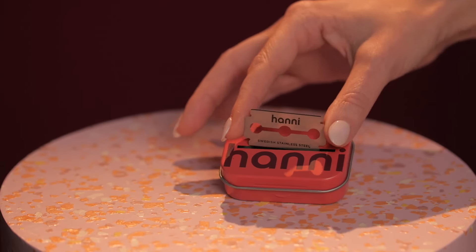After four to six shaves, just toss the blade into the blade bin. This blade bin actually holds over 150 blades — I am the founder, I've been using this for two years and have still yet to fill it. When it is time to recycle, check with a local recycling facility. And that's it — I cannot wait for you to try the HANI razor and get your smoothest, glowiest skin yet.